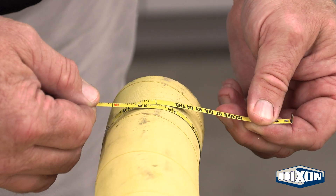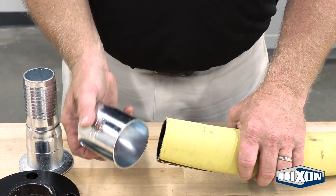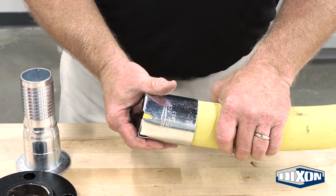Measure the outside diameter of the hose. Choose the correct ferrule based on the hose OD and slide it over the end of the hose.